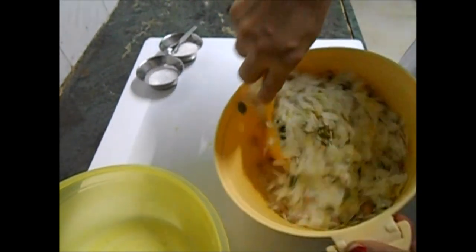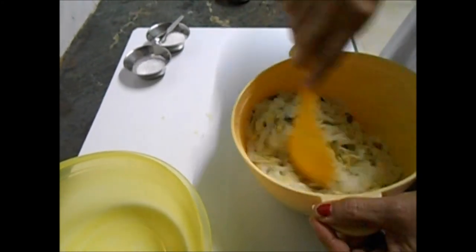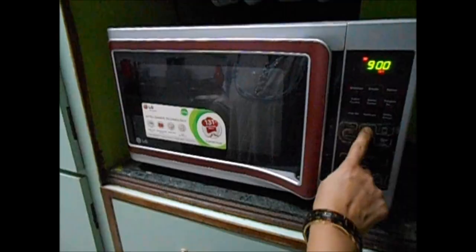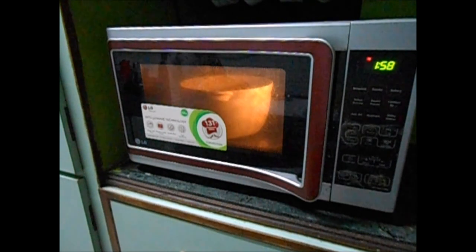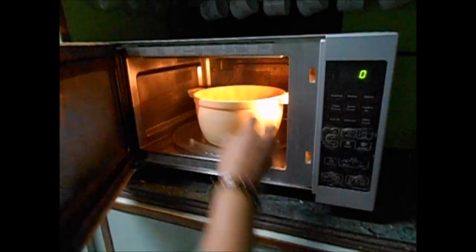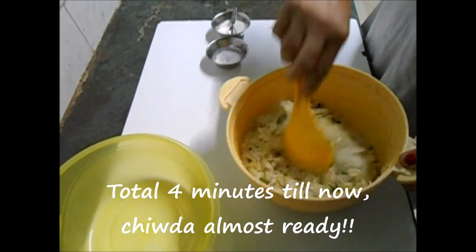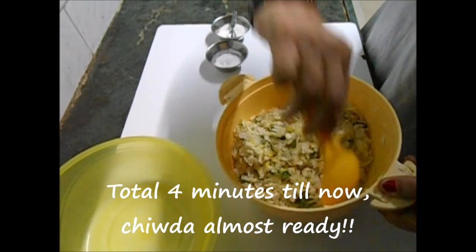Stirring it now, and I'm going to keep it for two minutes — this poha has to get roasted a bit. Two minutes at full power. Two full minutes are over — that is totally 1 plus 1 plus 2, four minutes. Within four minutes the chivda is almost ready.